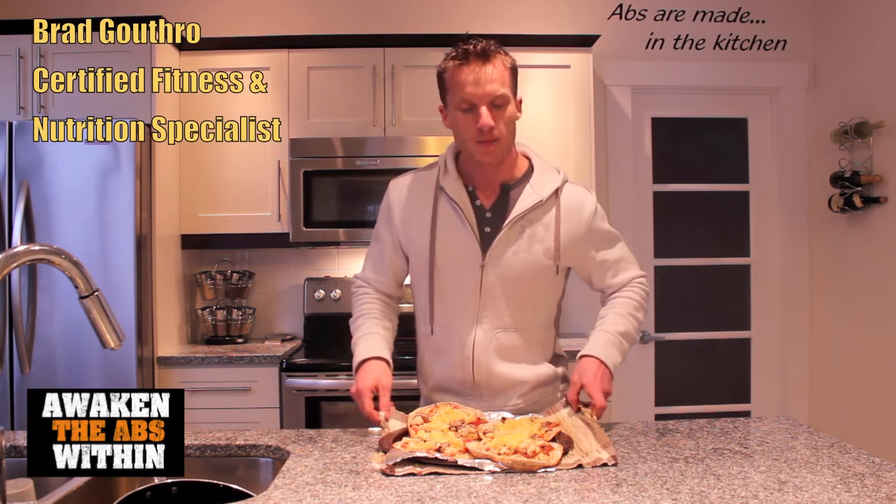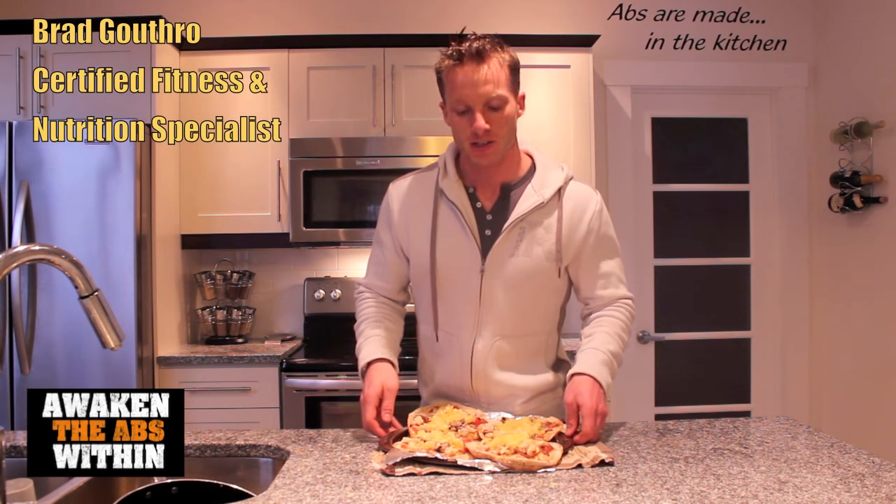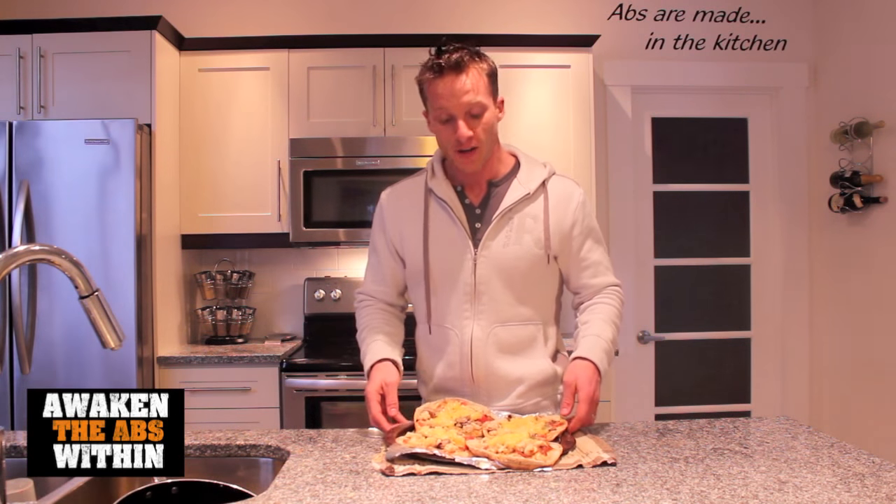I'm Brad Gothard from AwakenTheEyesWithin.com and one of my all time favorite treat meals is pizza. One of my other favorite treat meals are Dairy Queen Blizzards. So if I want to have one treat a week, I want to make my own healthy pizza using whole ingredients. If you want to know what ingredients I used and how I made this healthy pizza, stay tuned and I'm going to show you exactly that.